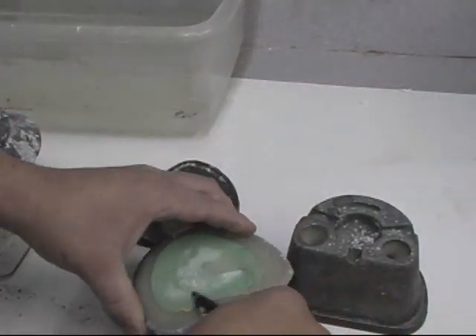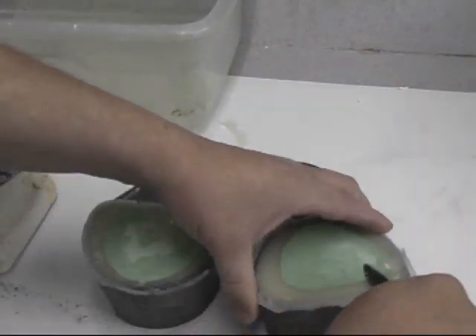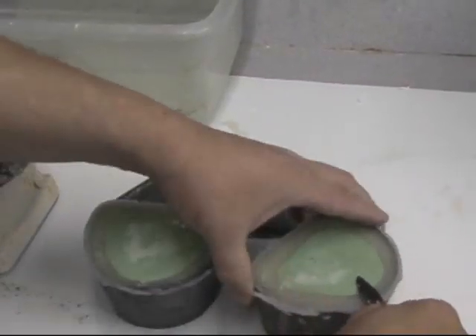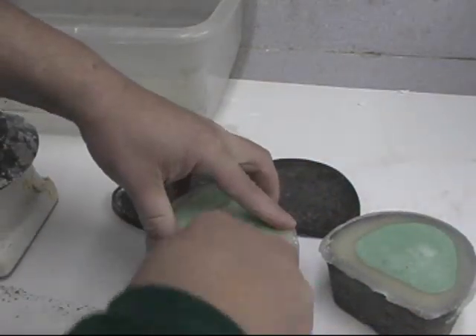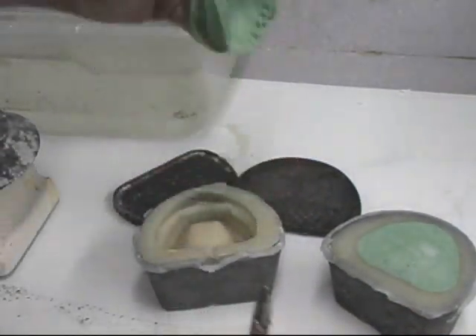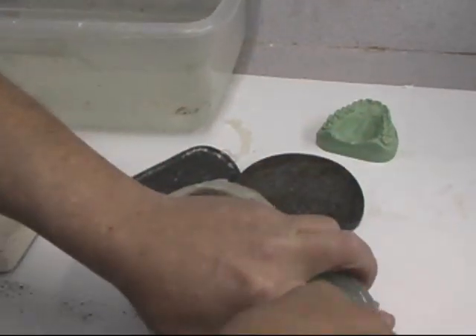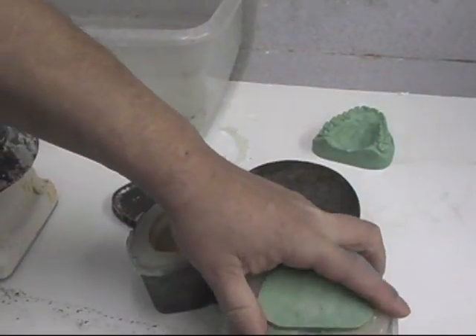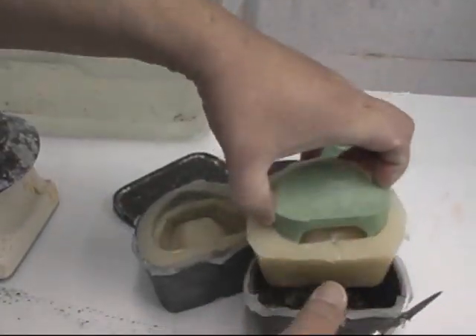You just scrape off the excess where it might have flowed underneath the model and remove it. To remove the master models, you start from the back and pry them up. This may damage the back of the hydrocolloid, but it will be fine. If the hydrocolloid comes out of the flask, just displace it back.